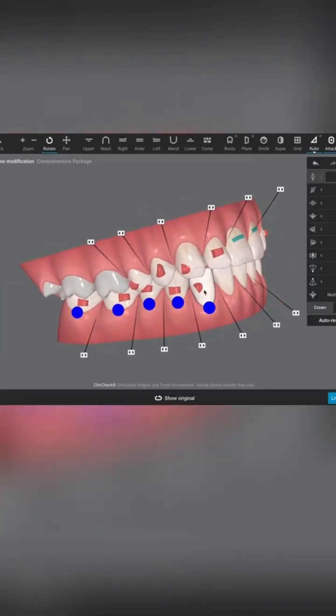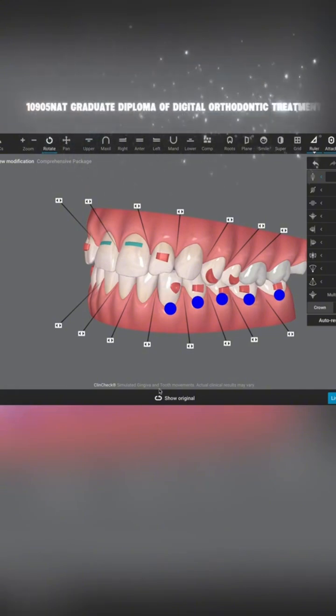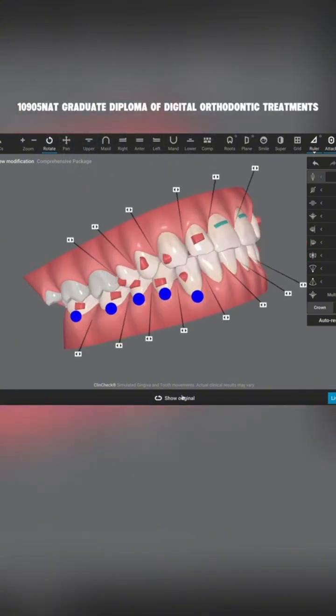I'll just change this attachment — three, three and four, three — to horizontals, or maybe even verticals, because there's a bit of tipping.